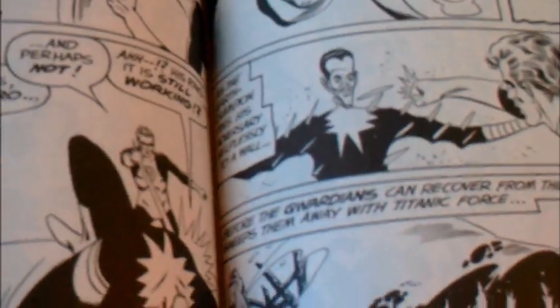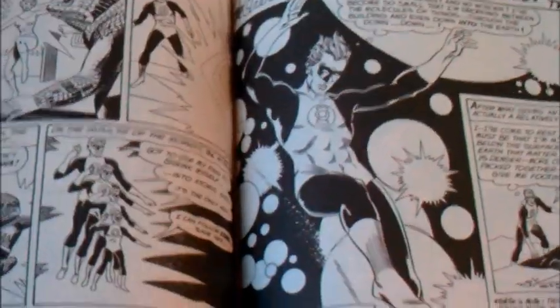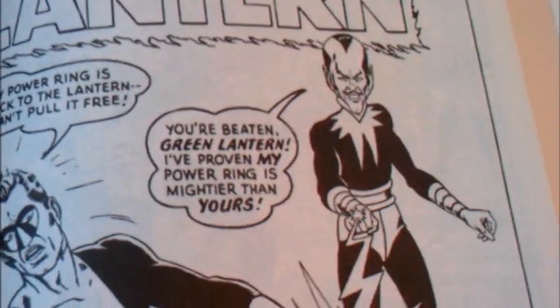Look at that — early Sinestro, right there. I like the art style. The art style's really good. Sinestro again.